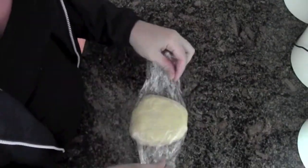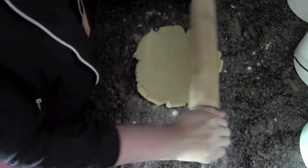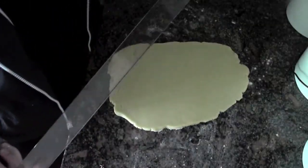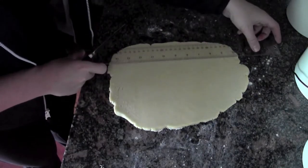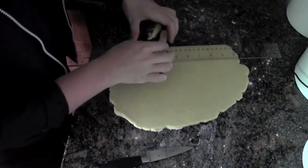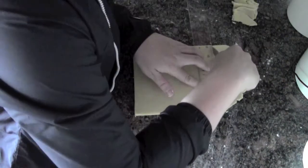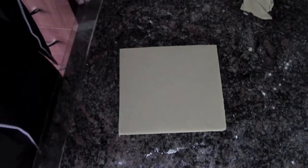Once it's nice and cooled off, take it out of the plastic. I'm going to put just a tiny dusting of flour down. And now I'm just going to roll this into a large rectangle. I want this to be about a quarter inch thick. I'm going to take a ruler that's nice and clean. I'm going to chop off the funny edges to make a perfect rectangle, and save the scraps because we can reuse them. From here, I'm going to make a grid on the dough.